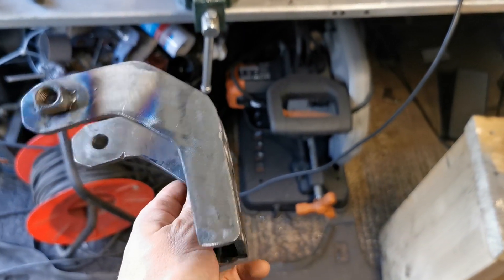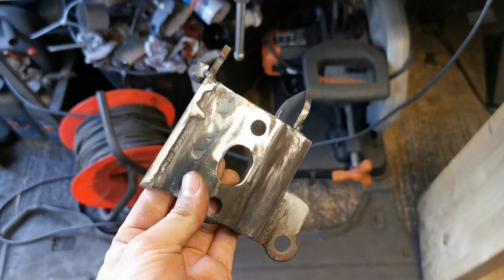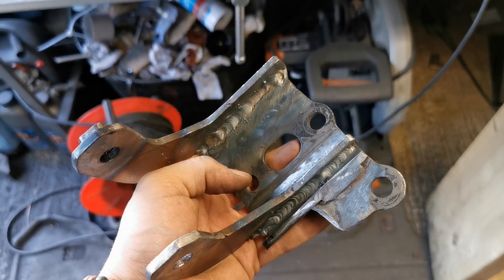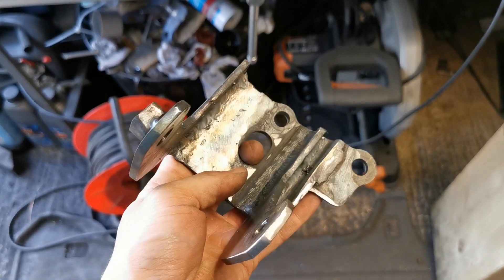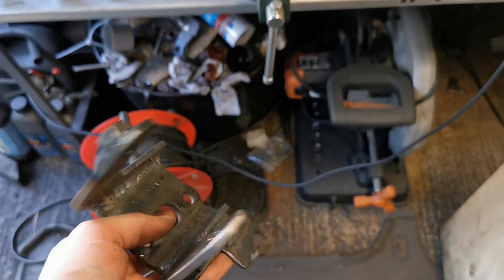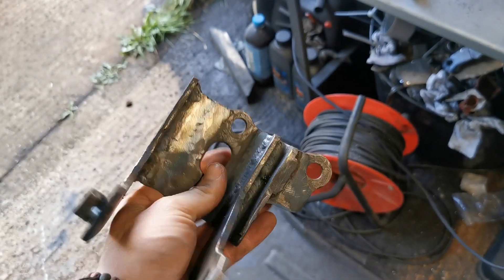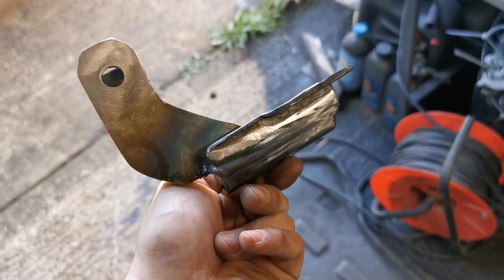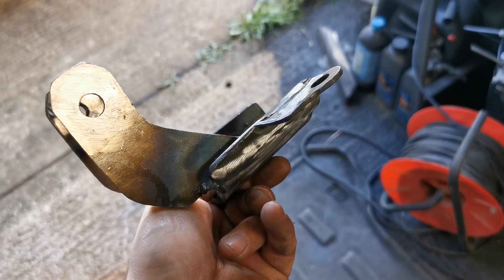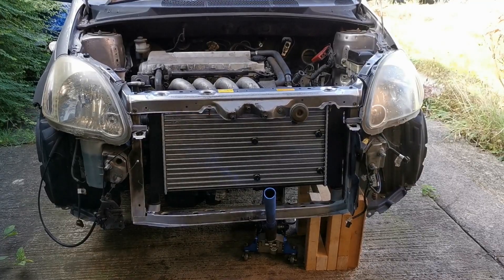I forgot to set up the camera to catch me welding this bad boy up, but a lot of trial and error - this has taken me officially nearly four hours to get done. But it's pretty freaking solid now. I think it fits, we'll spray it and bolt it on in a bit, check it fits, and then we're going to pull the engine out. Let's crack on.